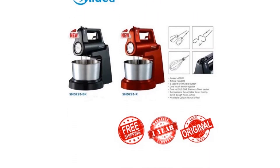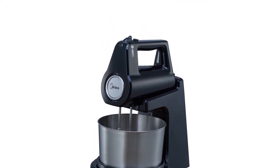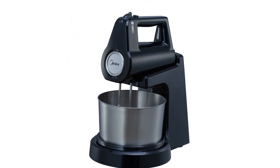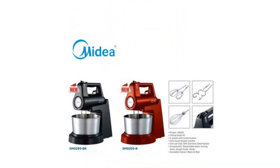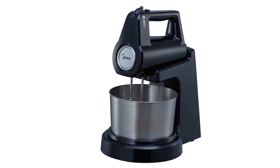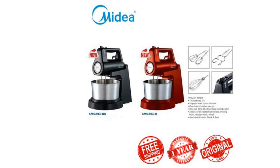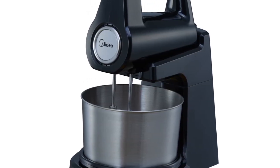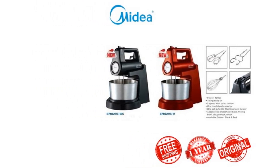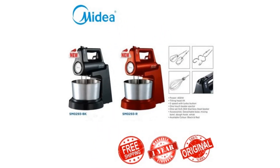And if you're concerned about the difficulty in switching accessories, the stand mixer has a one-touch beater ejector. With just a push of the button, the beater should come out easily. Specifications: Power — 400 watts. Capacity — 3 litres. Weight — 1.9 kilograms. Accessories include a detachable base, mixing bowl, dough hook, and whisk.